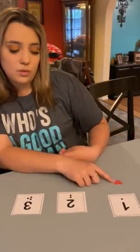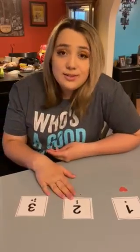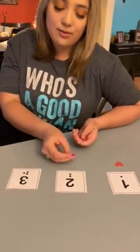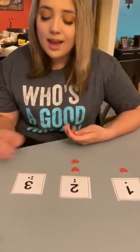This one's one because there's one dot, so we're going to do one heart. For this one it's number two, so we're going to go one, two — one, two.